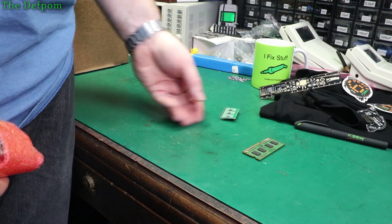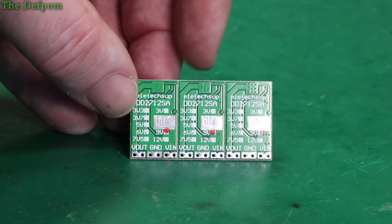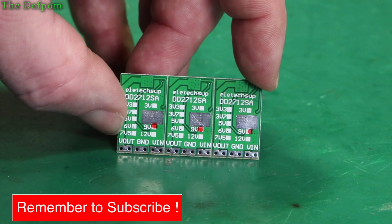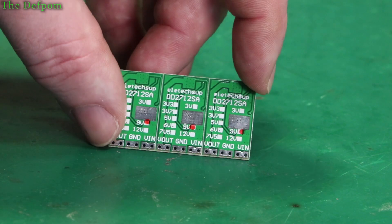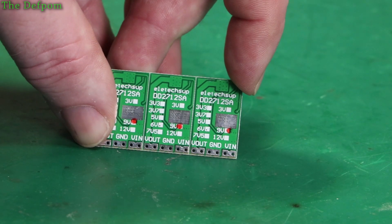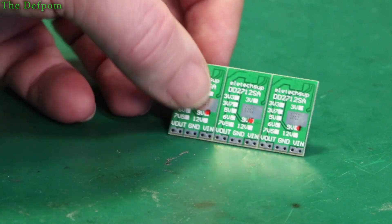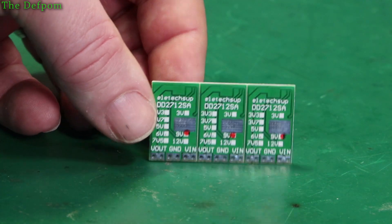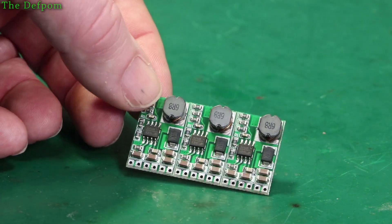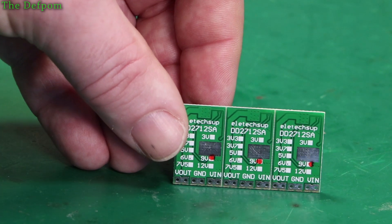Buck converters! So these are 9 volt buck converters - these actually arrived quite quickly. I only ordered these about two weeks ago I think. So I've had some stuff which has taken months to arrive, and other stuff which takes two weeks - bit weird. Although stuff which has taken months has been in New Zealand for about two months before they sent it to me from Auckland, which is about an hour's drive away. Anyway, yes - 9 volt buck converters, three of them on there, just break them off if you need them. I thought I'd get a couple because they'll be handy to have, and these are potentially changeable as well - they have different voltage options on the back, and you can set the voltage based upon the resistor values they use on the board, so you can actually change them if you want to dig into that.